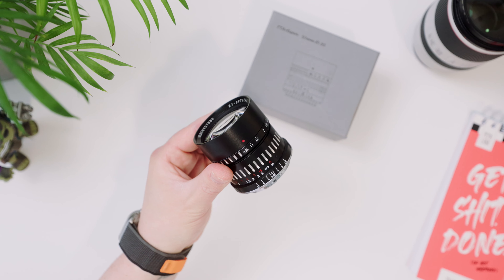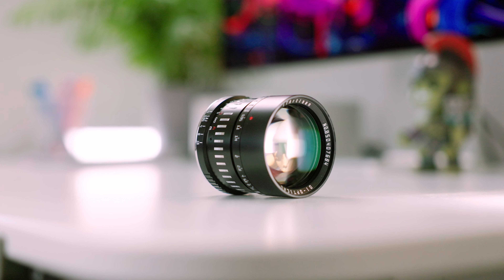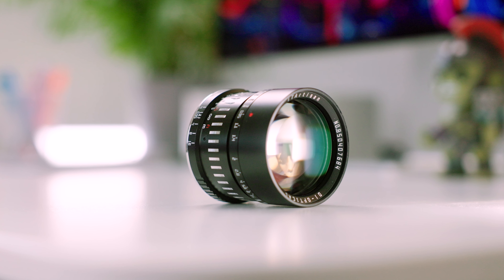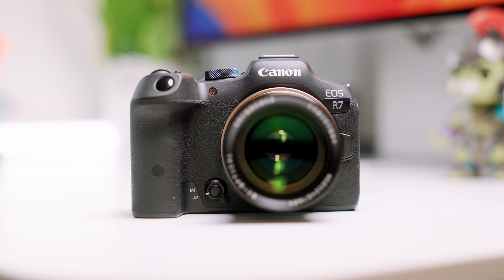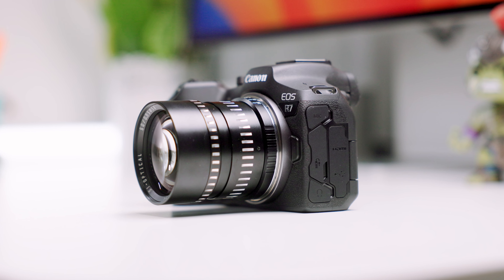Right off the bat, one of the first things you'll notice when you take it out of the box is the nice retro look and feel. It's all about personal taste. While I do like the retro look, I'm not sure how good it fits with a modern-looking mirrorless camera like my Canon R7. I think it will look much better on some of the Fuji cameras.